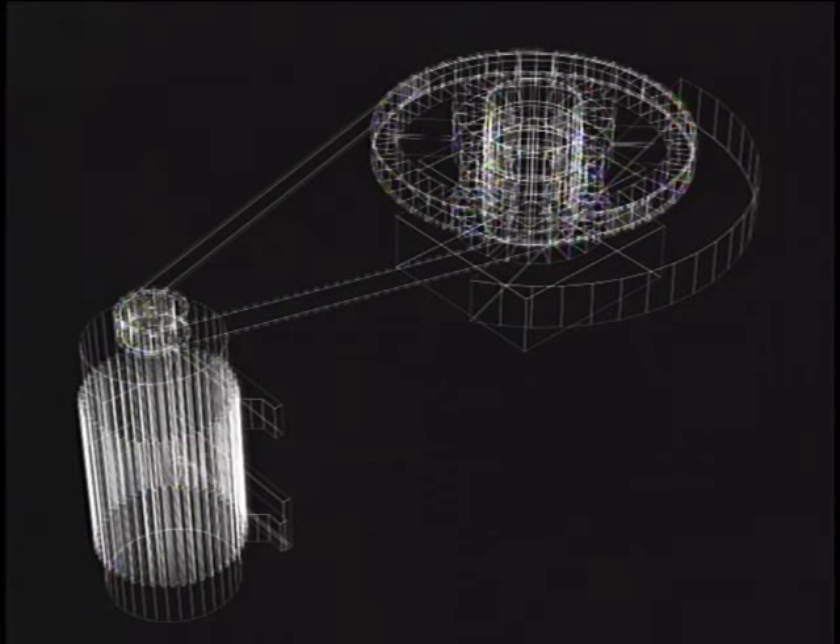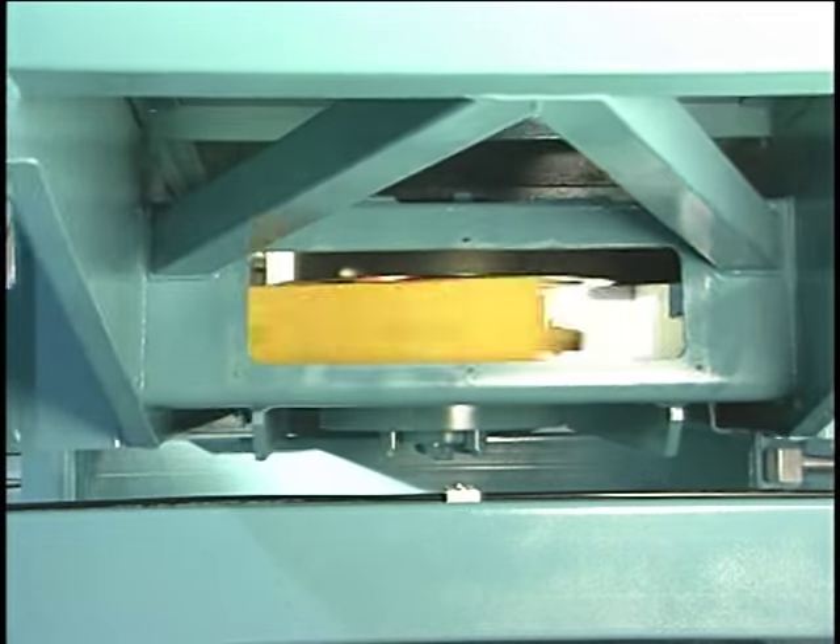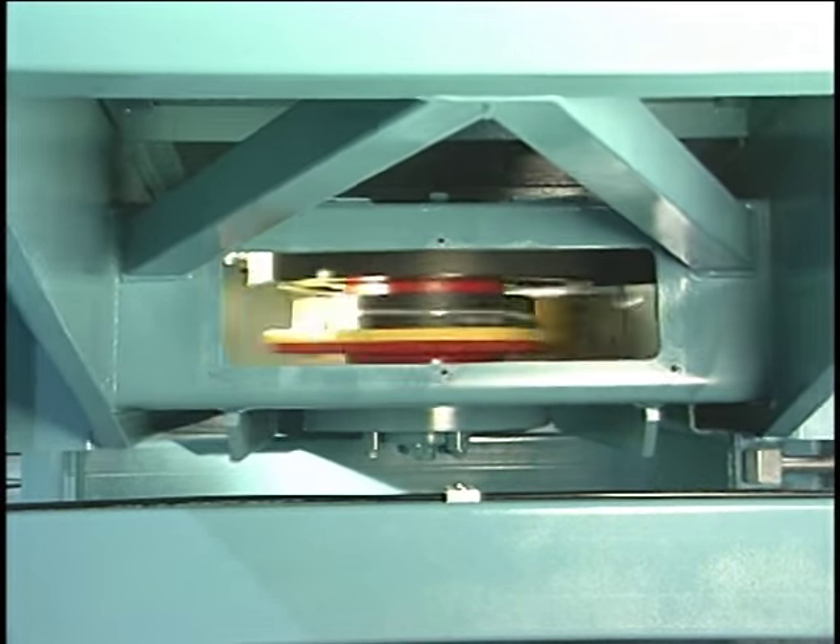The BM&M concept is designed around a patented balanced drive that allows the screen to operate at the higher speeds and larger strokes that are necessary to achieve maximum agitation on difficult applications.